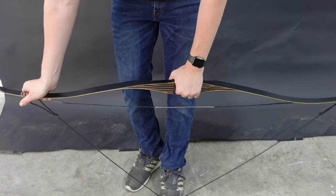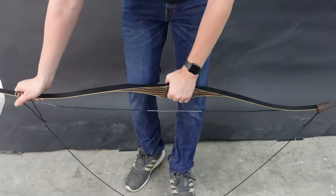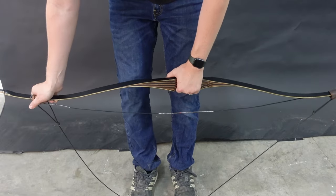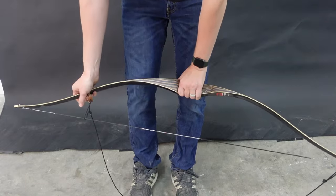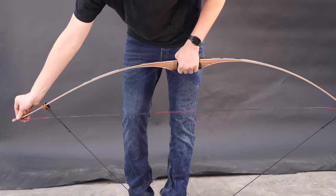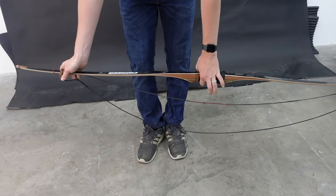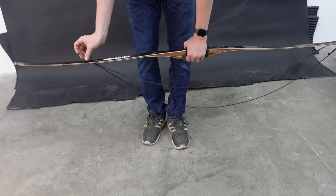On a shorter bow like this one, you may not want to pull up so high and have to bend your back. So you can put two feet down to shorten the distance of the strap, making it more comfortable to string the bow. On a longer bow like this 68-inch long bow, you may only want one foot down to string it. This is the hardest type of bow to string, but quite easy with a little practice.